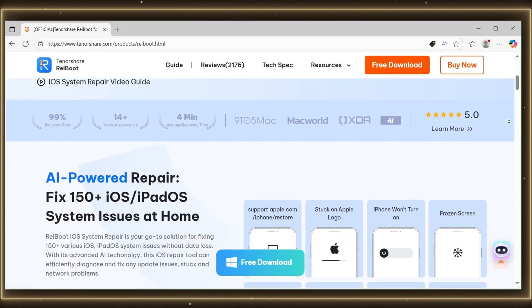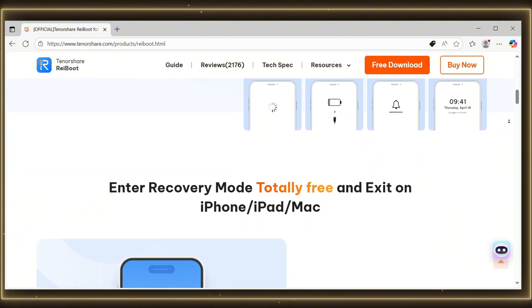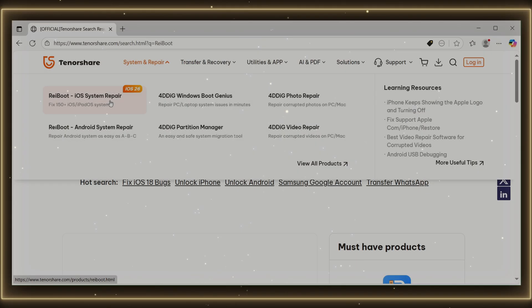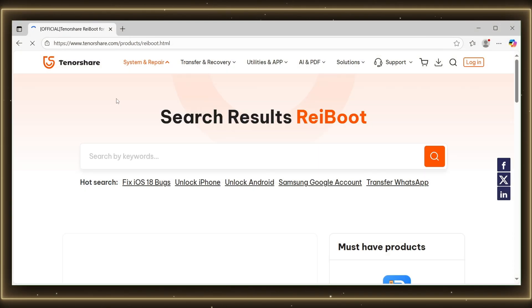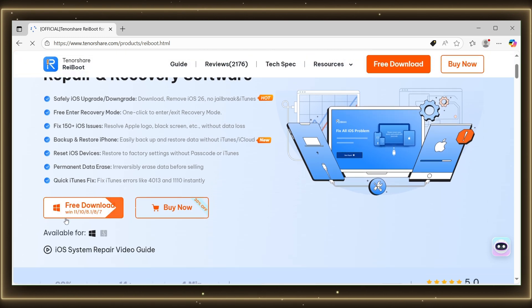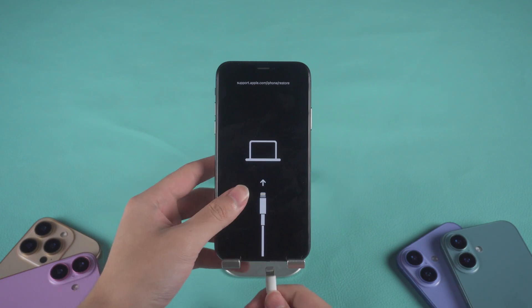This tool is completely safe, doesn't require iTunes, and the best part — it won't erase any of your data. Here's how to use Reiboot step by step: open a browser and go to www.tenorshare.com, search for Reiboot, download it, and install it like any normal app. Once installed, open Reiboot — you'll see a clean, simple interface.